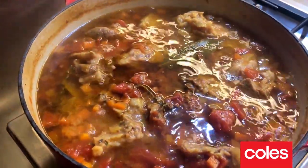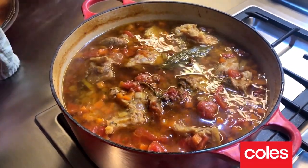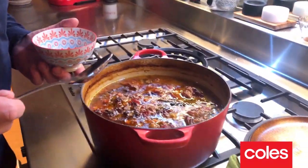Oh wow, awesome! I reckon it's got about half an hour to go, and I'm gonna cook it without the lid for that half hour just to reduce the liquid down a little bit. It is so tender, it looks amazing, smells delicious.